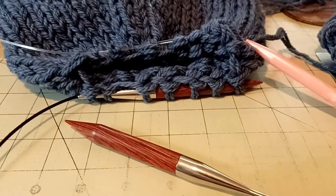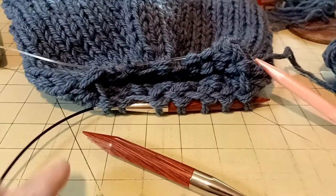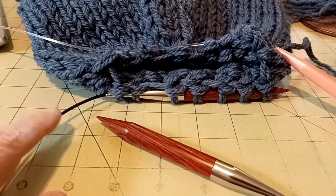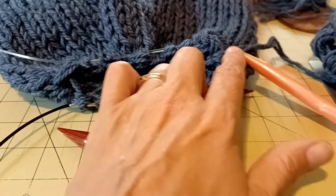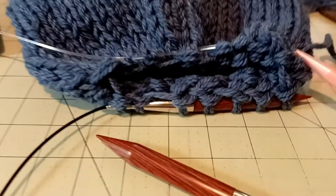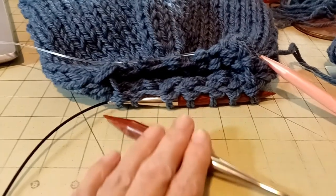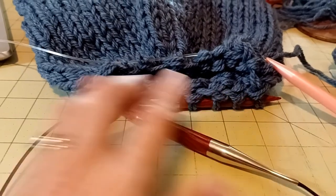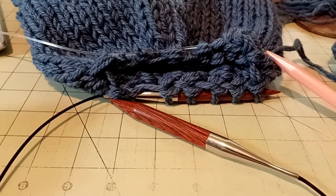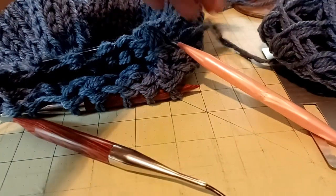Basically, I have about half my stitches on one needle and half on the other. I did that by at any point — it doesn't matter when, because it's just in a circle — I passed about half of the stitches from this needle and just started knitting onto the pink one. And then when I got about halfway around, I stopped. What you end up doing to make this work is keep all of these stitches on this set of circular needles, and all these on this other set.